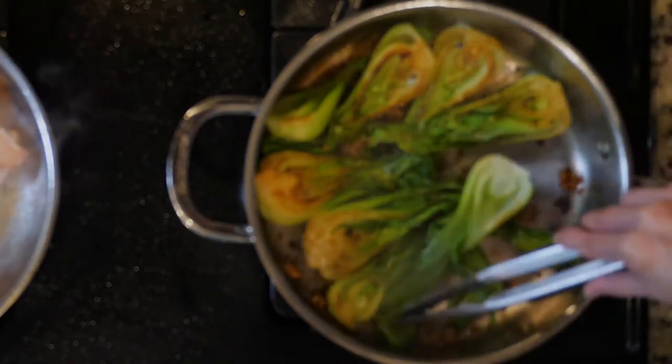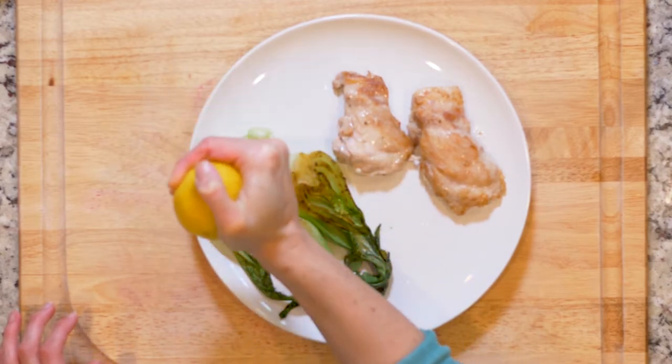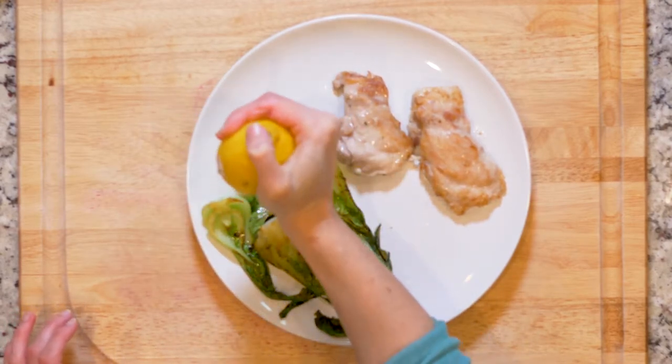Once the chicken and bok choy are both cooked, add 2 chicken thighs and half the bok choy to a plate. Drizzle the bok choy with the juice from 1 lemon and a little olive oil. Sprinkle with a little salt. Eat up!